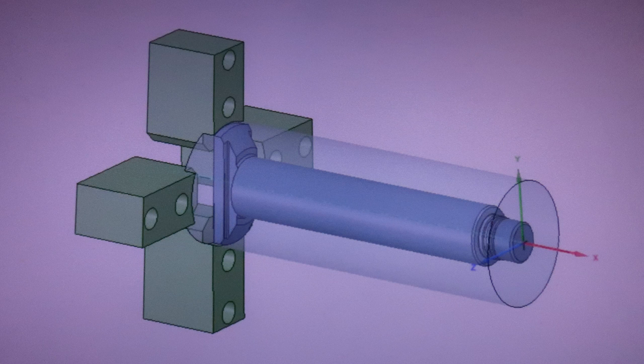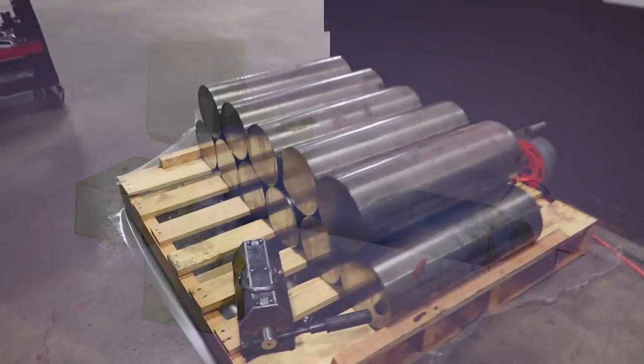Here's the part in CAD. It's called a ram shaft. We're going to be doing the right-hand end of the part, as you see in that picture.